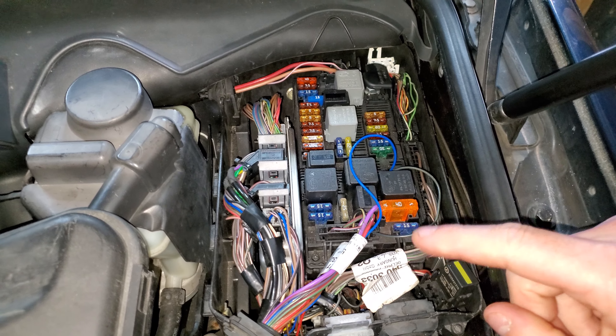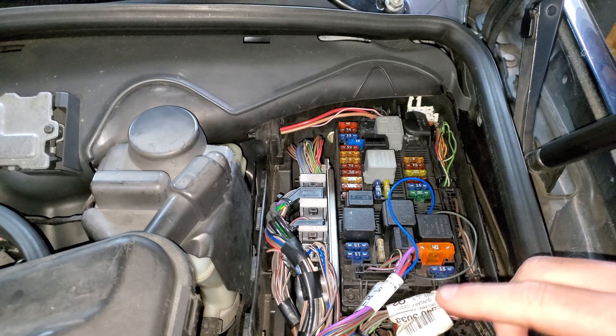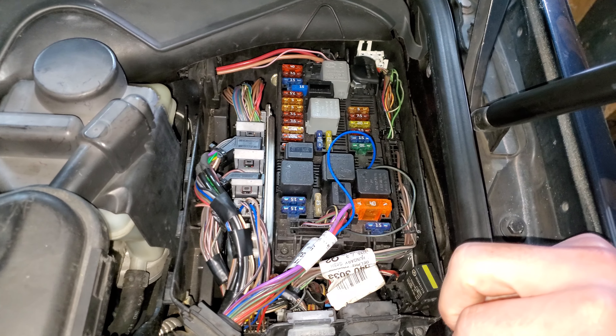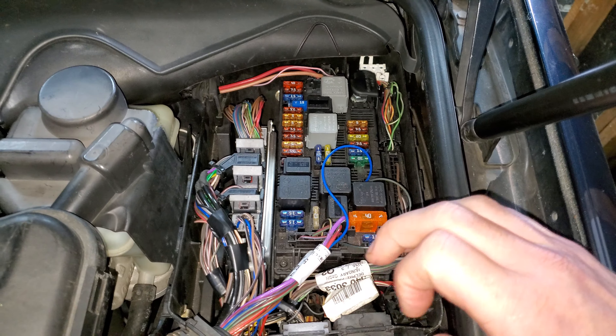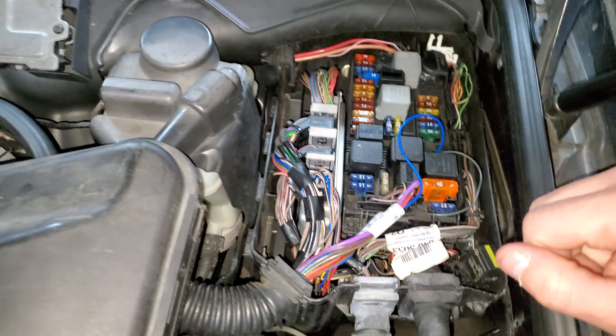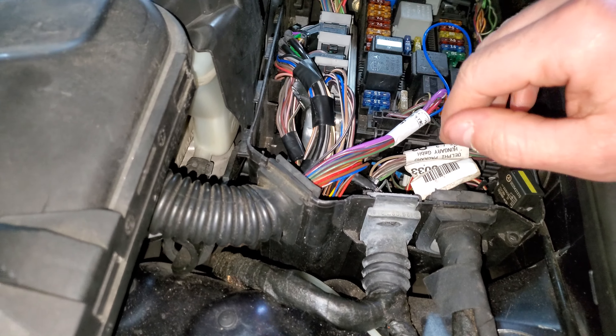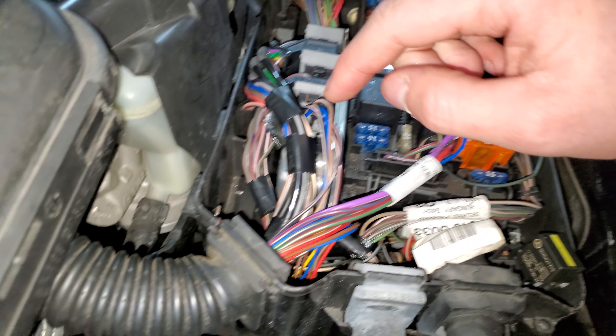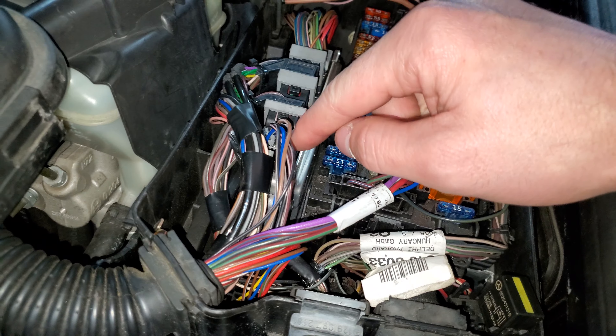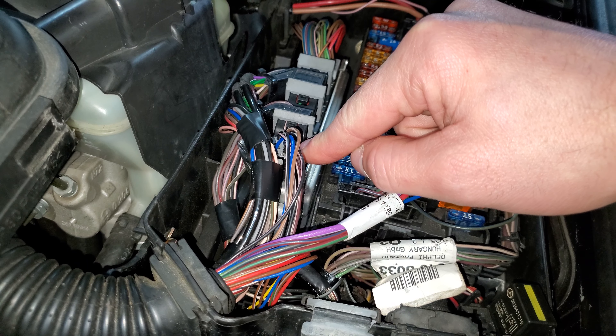Go ahead and slide that out — this is the ECU right here. But first, before you do any of this, I usually unhook the battery on both terminals and push the brake pedal in for a few seconds to deplete any electricity charged up in the circuit. It helps alleviate any little sparks anywhere.